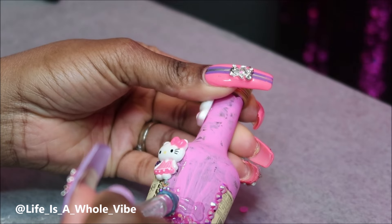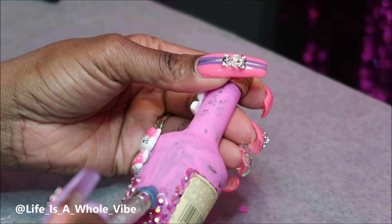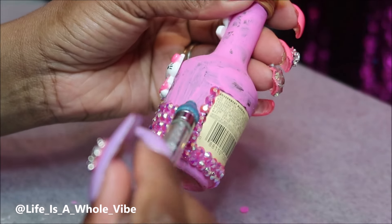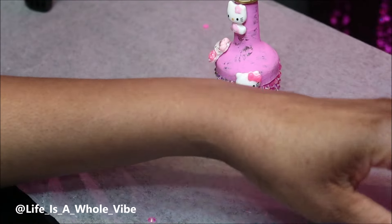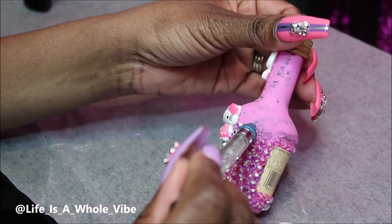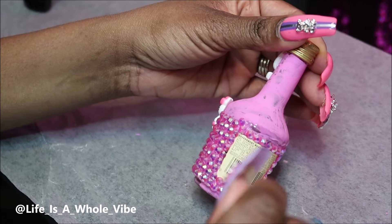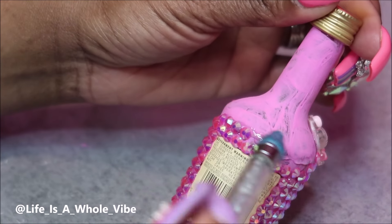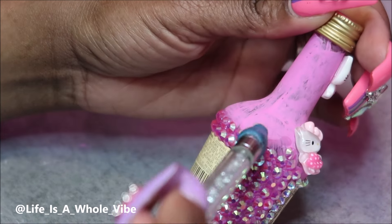I'm just going to continue adding on the rhinestones. I don't do a perfect line — I know some people do the brick method, but I just fit them on as they go. If you're a perfectionist and want them a certain way, go right ahead and do what makes you comfortable. I'm working my way all the way up and these rhinestones are super cute. I love how this pink is coming together with the Hello Kitty.